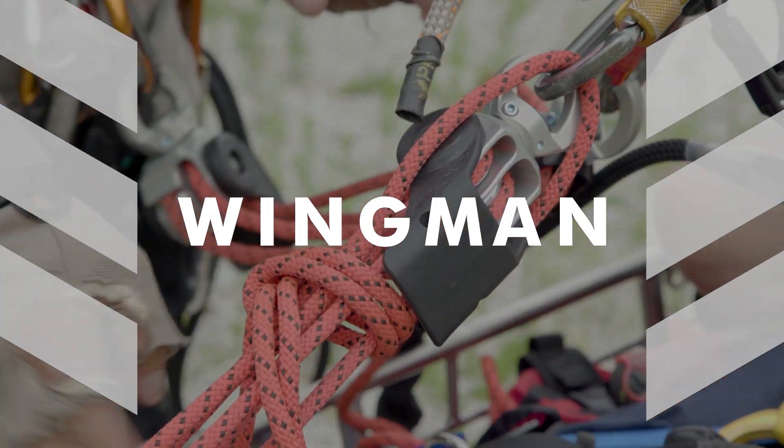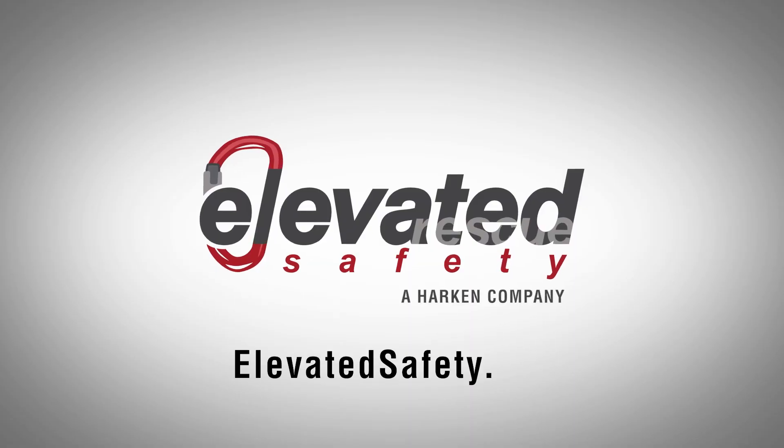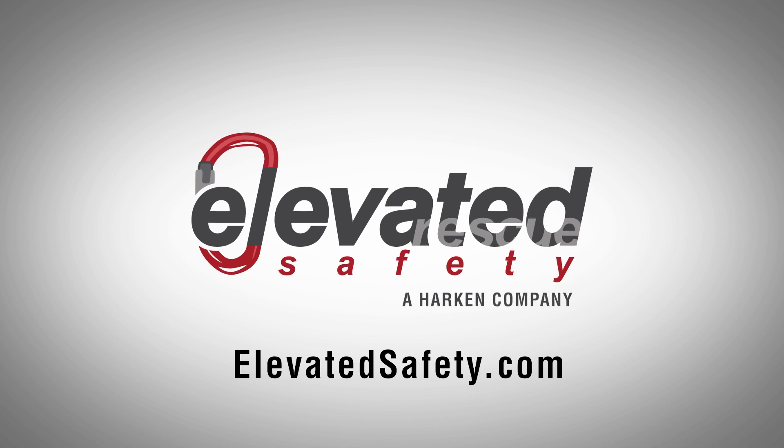You can order the Harkin Wingman right now at elevatedsafety.com. We'll see you next time.